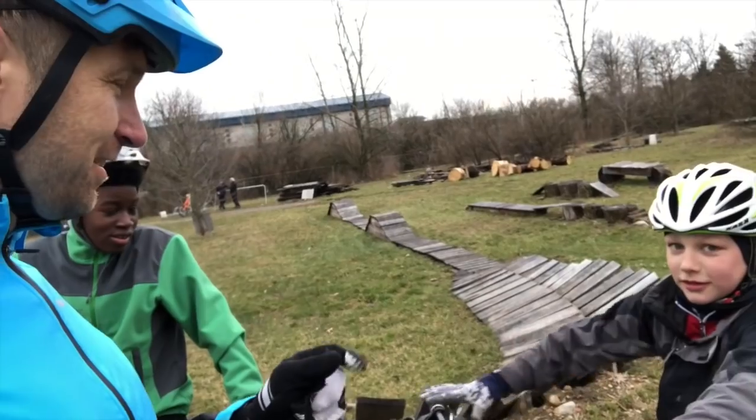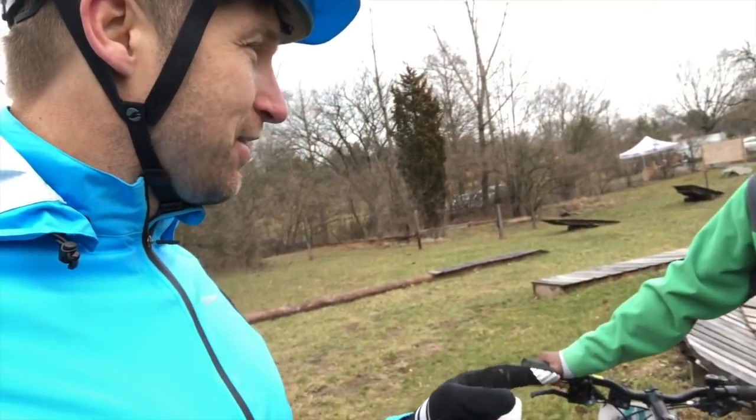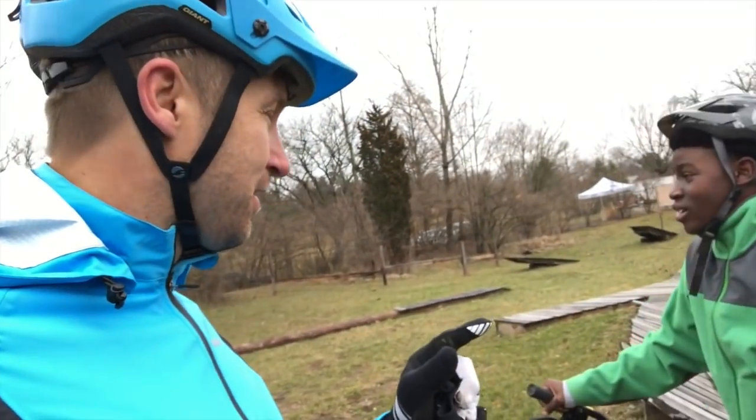I saw you practicing earlier so I'll give you some tips and we'll get you up there. And Amari, I saw you checking out the drops, so we're gonna get you to do those drops. Does that sound good?